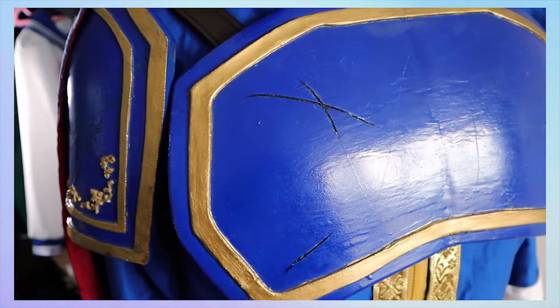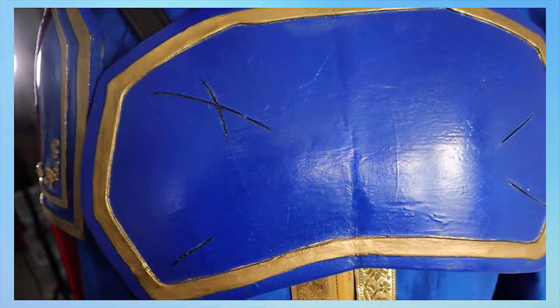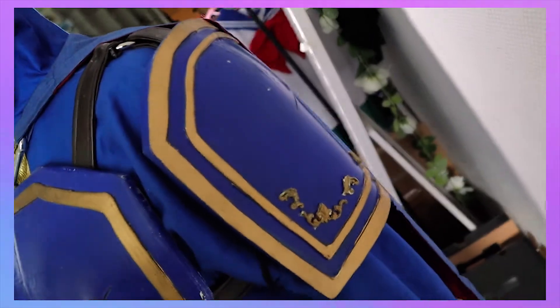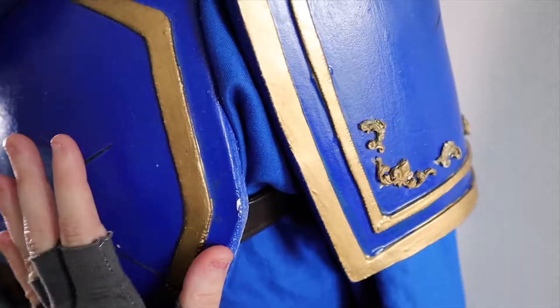It was also the first time making armour like this for the shoulder pad. It got a lot of ripped paint and all of that, but I'm gonna embrace it as battle damage.